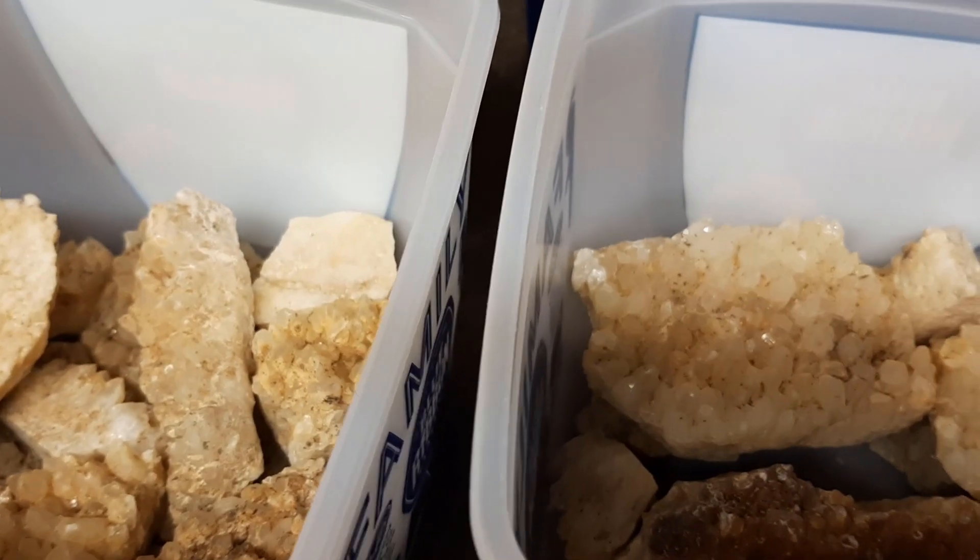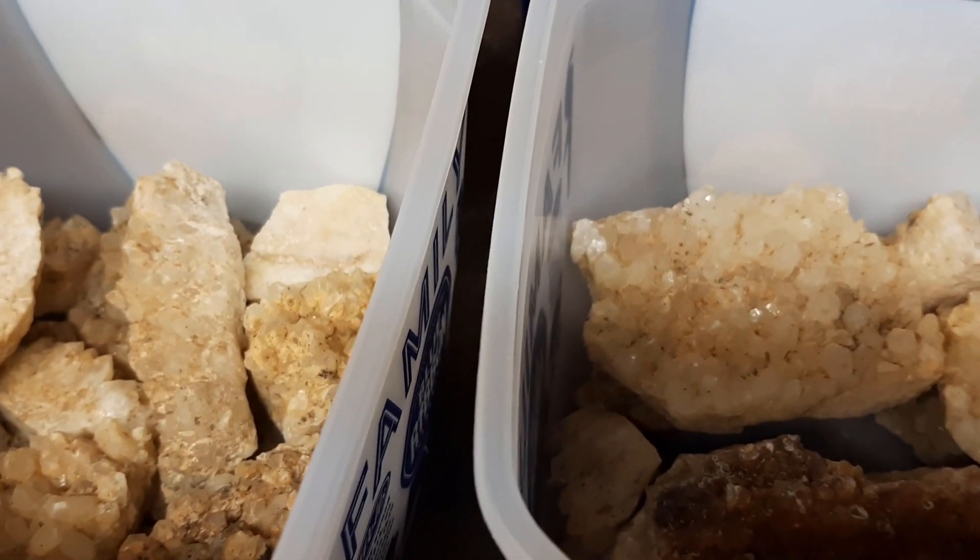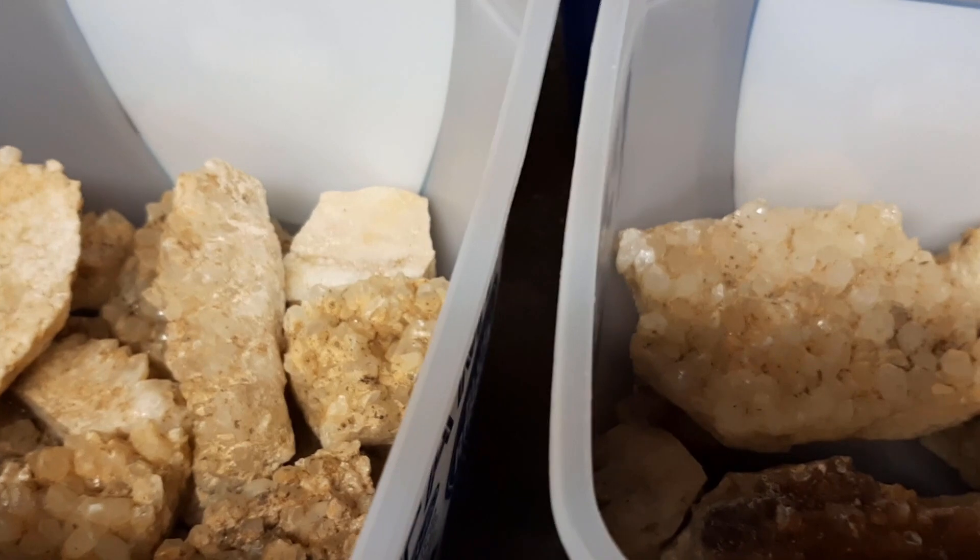What I'm thinking is I'm going to dilute it about 50-50, so about half distilled water and half acid.